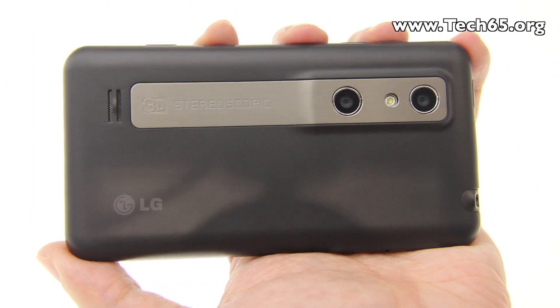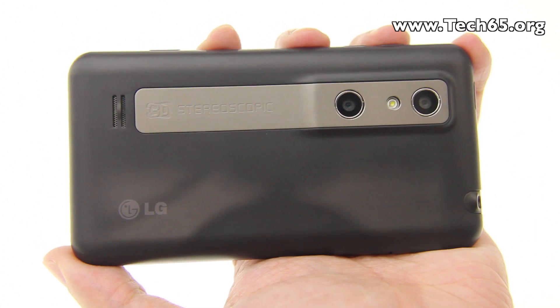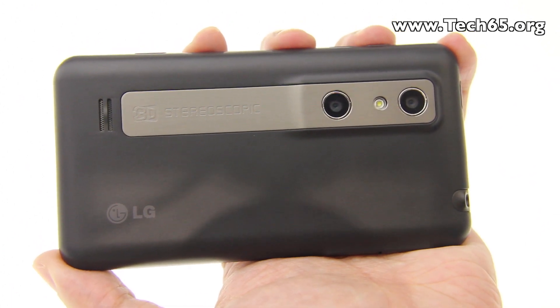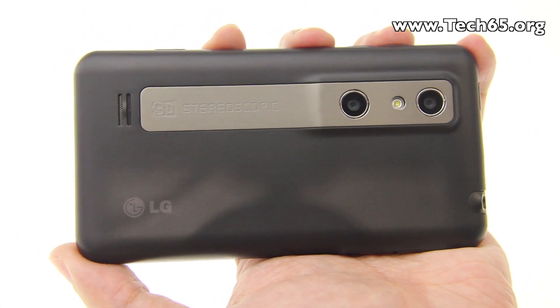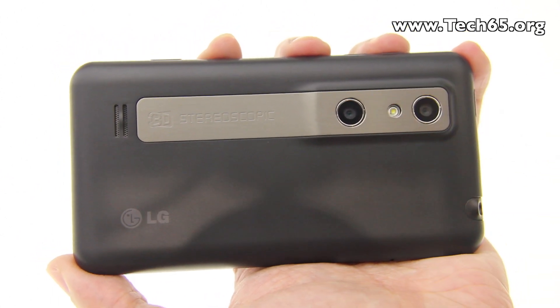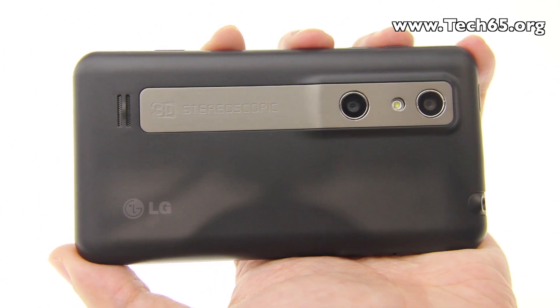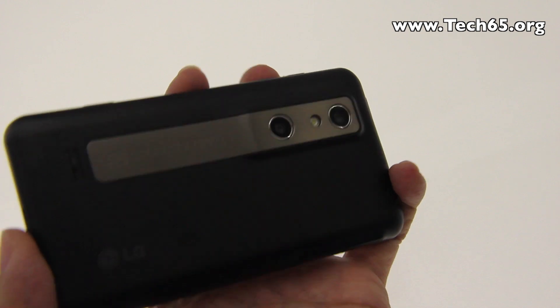LG has integrated a real-time misalignment correction algorithm that automatically readjusts if there's a misalignment of the cameras, so it will always produce great 3D videos and photos.